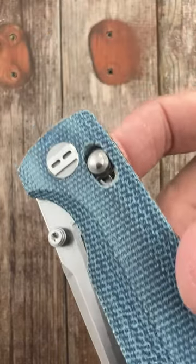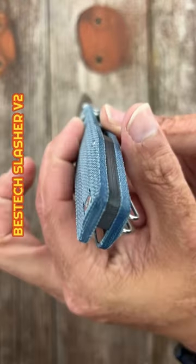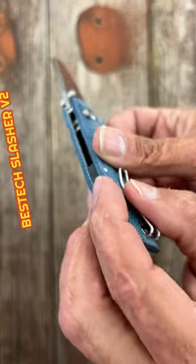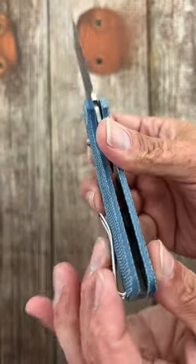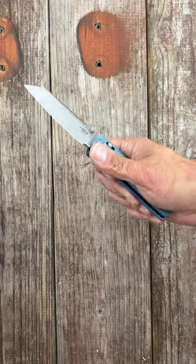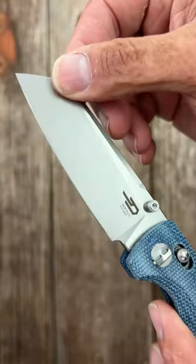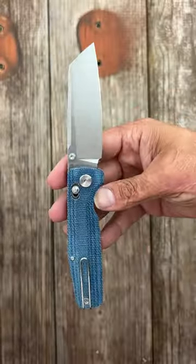This right here is the brand new Best Tech Slasher V2. It has beautifully contoured micarta scales, black micarta backspacer, reversible tip-up wire pocket clip, smooth crossbar lock action, snappy thumb stud action, comfortable ergos, stonewashed D2 blade, and inset stainless steel liners.